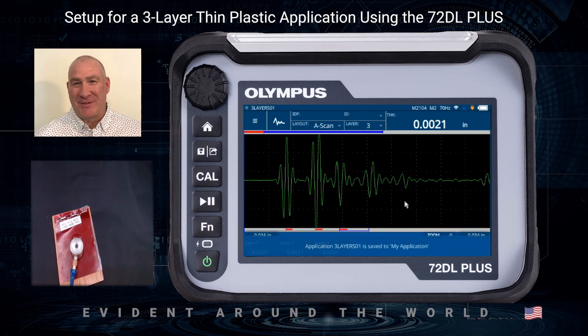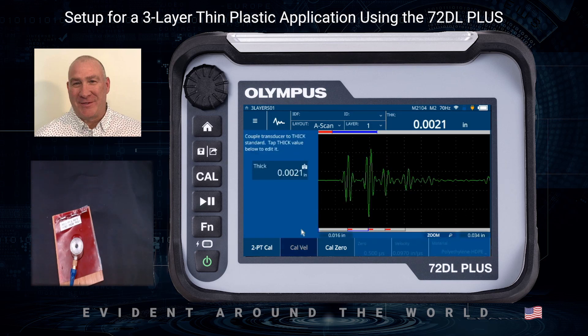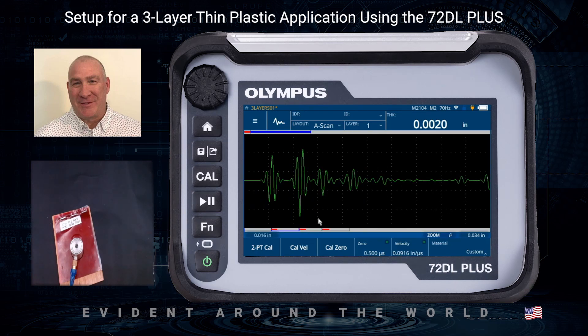At this point we can also do a calibration. If I manually touch the Cal key, I can go in and make adjustments. For the first layer, we know it's supposed to be two thousandths of an inch thick. I press the Cal Velocity key, touch the thickness field, enter the known thickness — 0.0020 — and hit the check mark. Then I switch to layer number two.